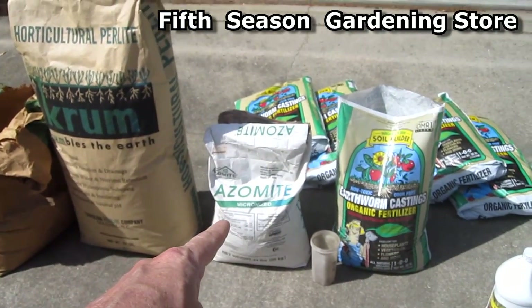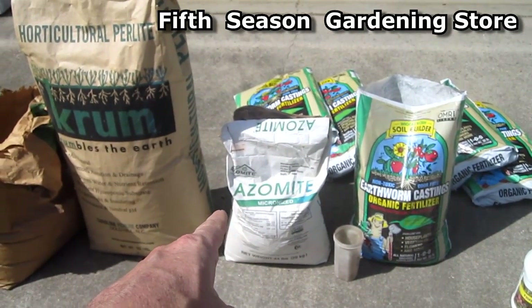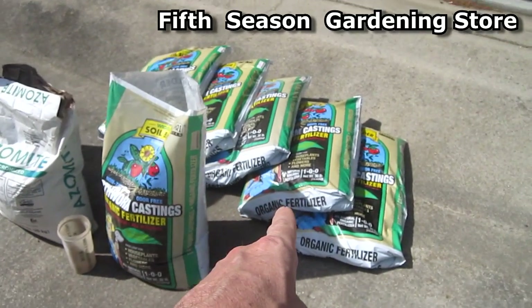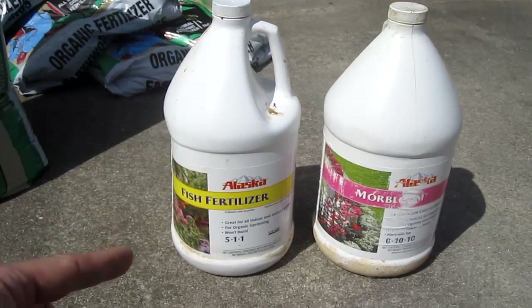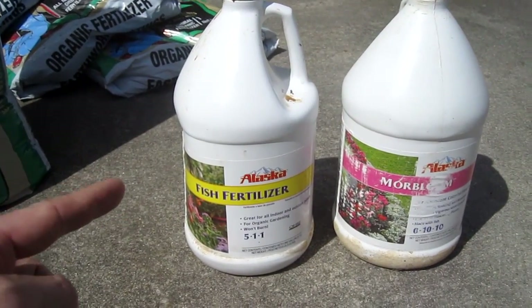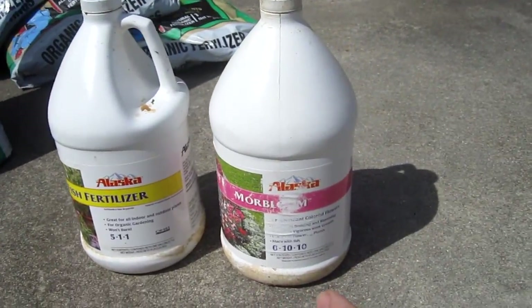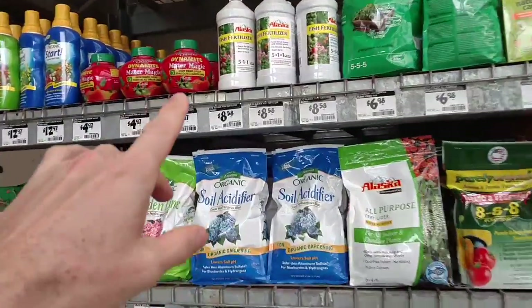The four cubic feet bags of vermiculite and perlite cost $18 each from Fifth Season Gardening. The azomite bag costs $30 and the earthworm castings cost $21 a bag. The fertilizers I use are Alaska Fish Emulsion fertilizer and Alaska Fish Emulsion More Bloom, and you can get those at Home Depot as well.